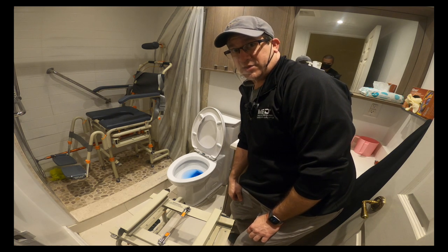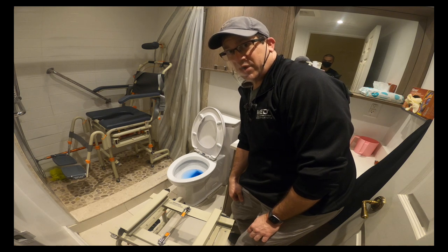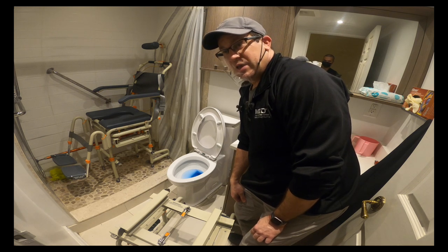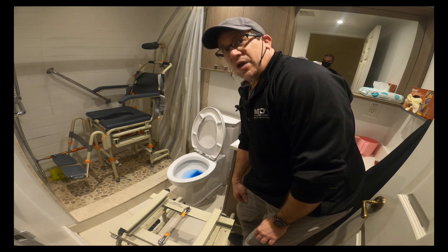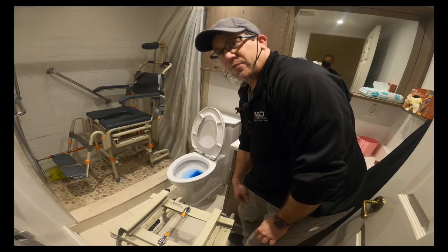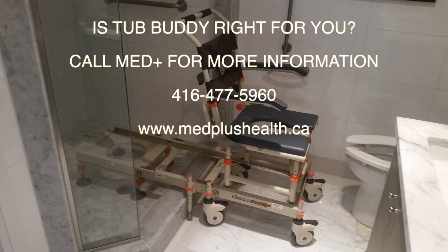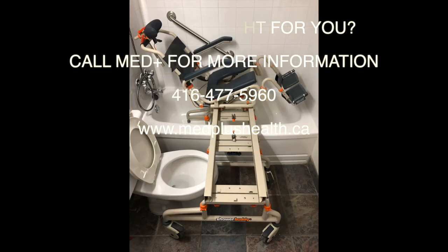Saves lots of costly renovations. This product is ideal for situations like rental apartments where you can't renovate, or if the cost of renovation is too expensive and not necessary. This is ideal for a person who's got caregivers assisting — it's not really a product for independent use. Any at-home caregiver-assisted situation, this works great.